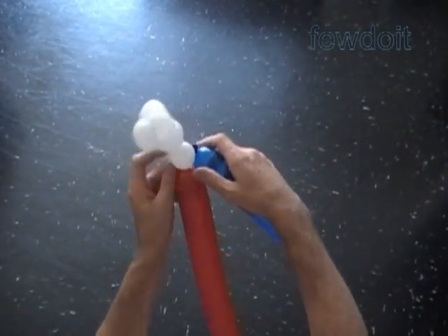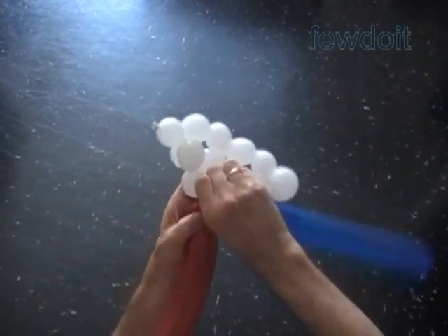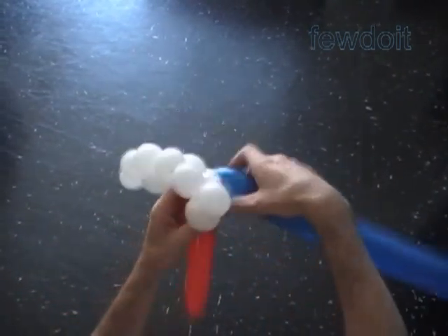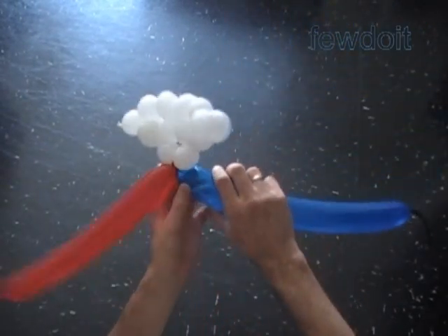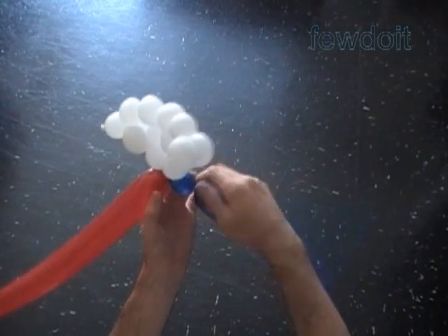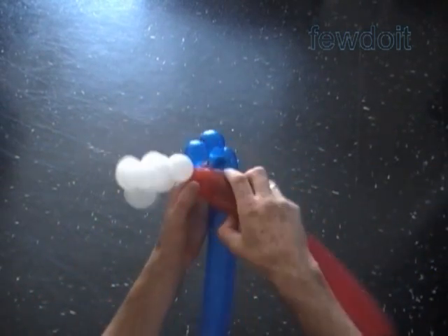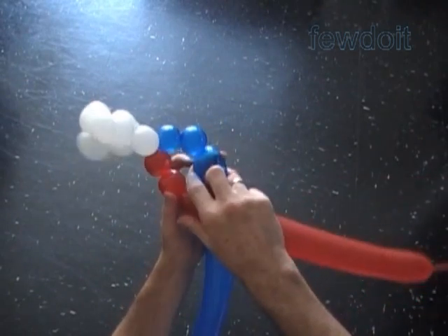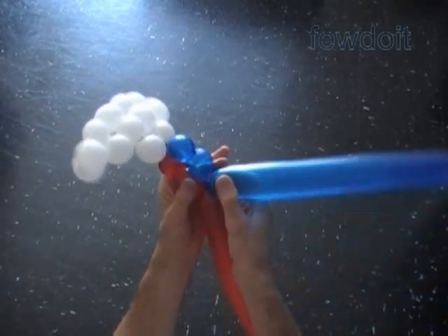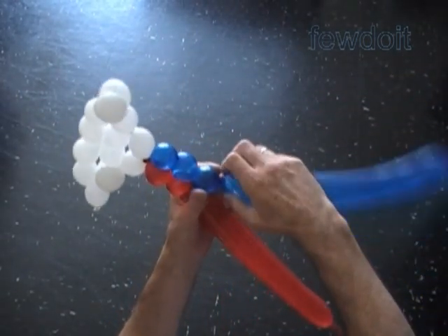To make a rectangular shape with size six by eight bubbles. For this example, I chose colors to represent the flag of Philippines. Let's tie the nozzles of the blue and red balloon at the center corner of the white triangle. Twist the first two bubbles. We are going to work both balloons at the same time. Lock the free end of the second blue bubble with the free end of the second red bubble.